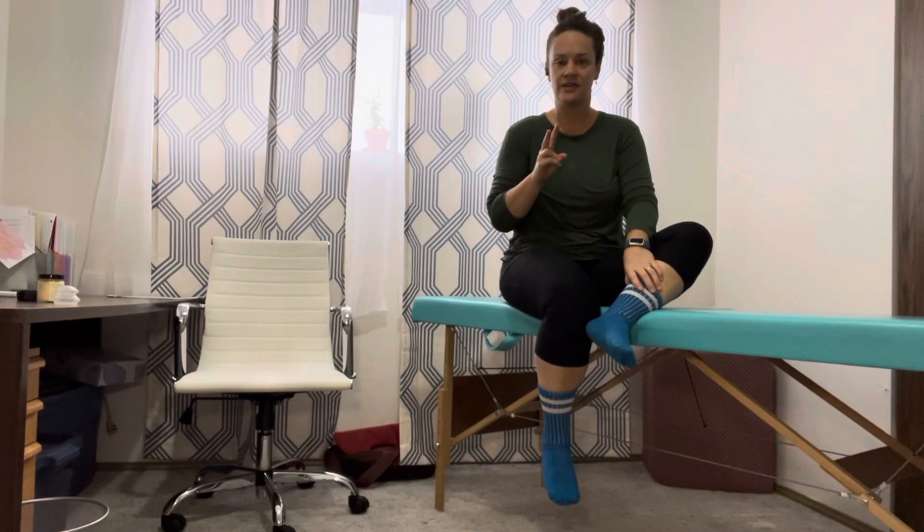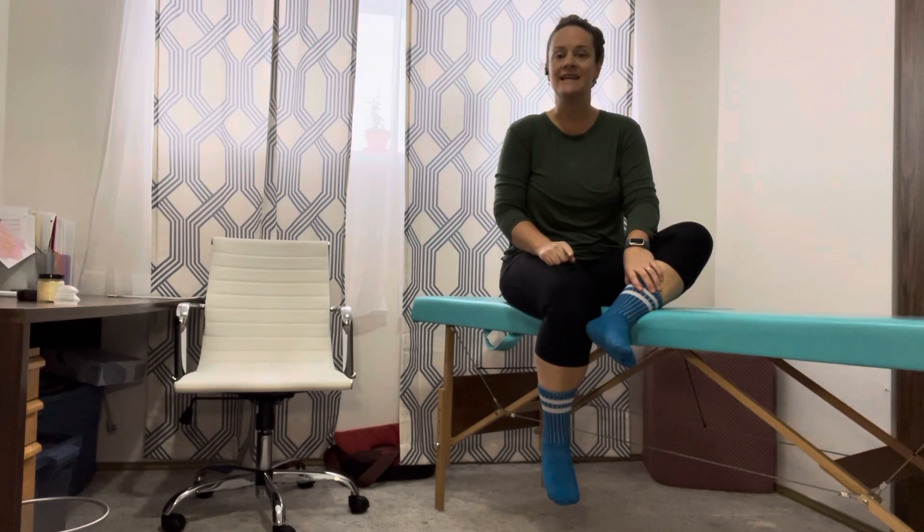Today I'm going to give you two easy exercises to get you prepared for your knee replacement. The first exercise is called knee extension, or seated kicks.